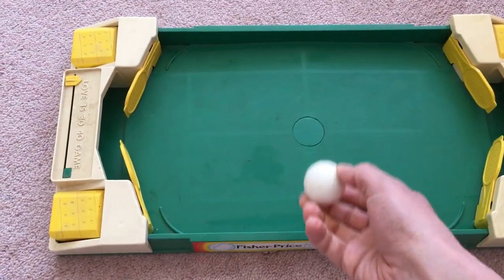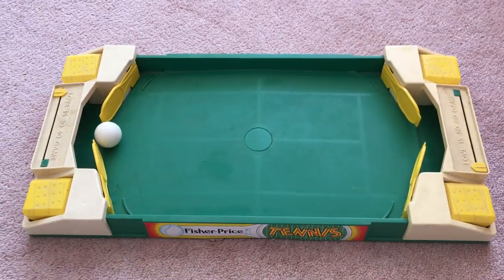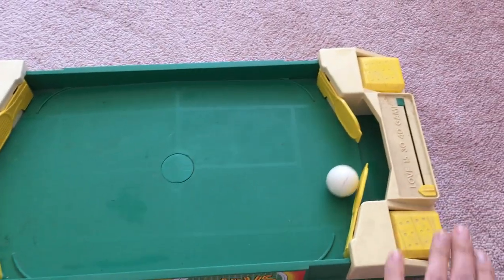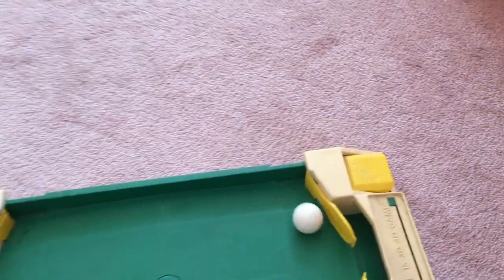I actually have an original ball here. I should break this out for my kids one day. But this was a great game — I remember playing hours and hours of this with siblings and cousins and friends.